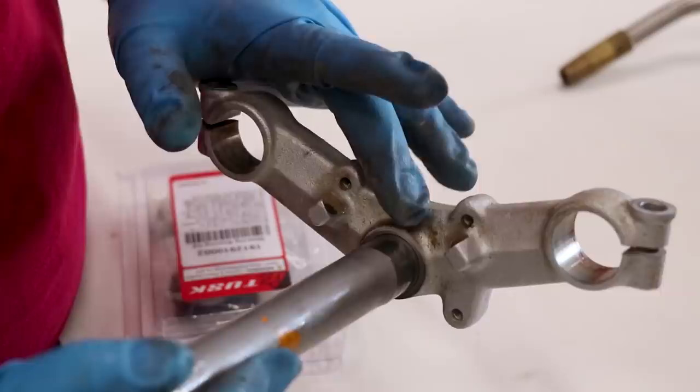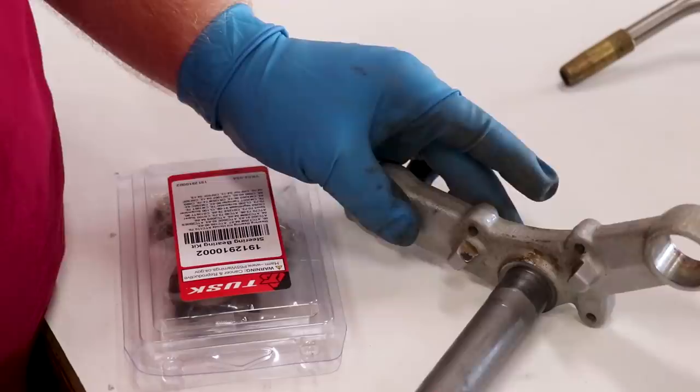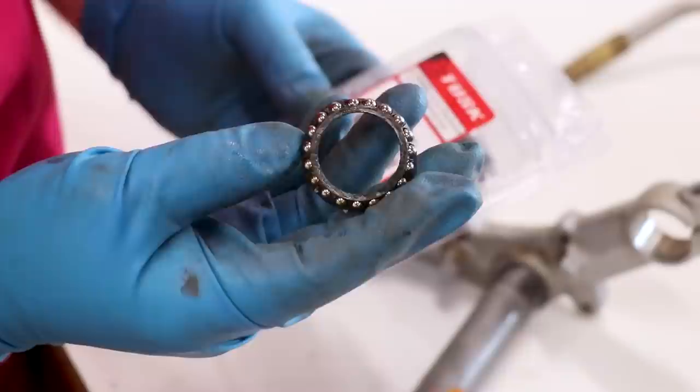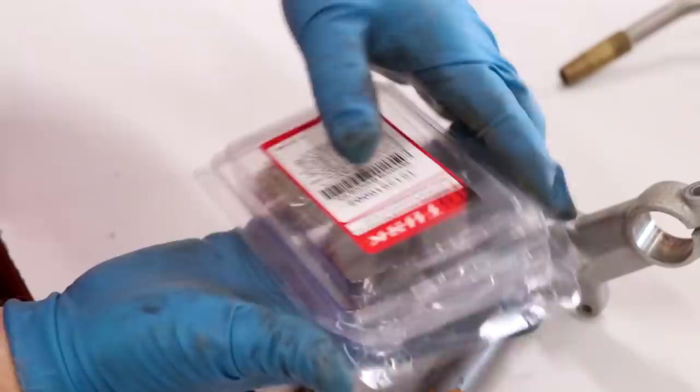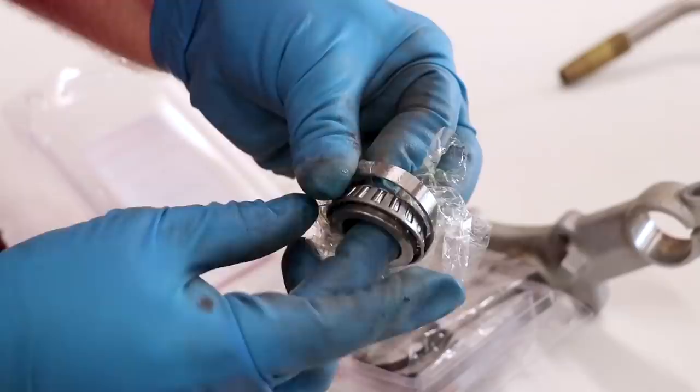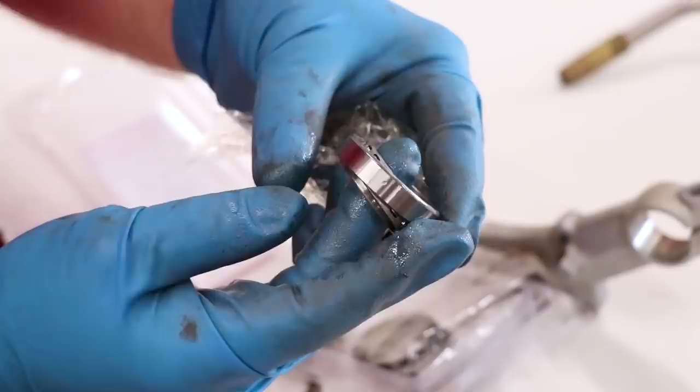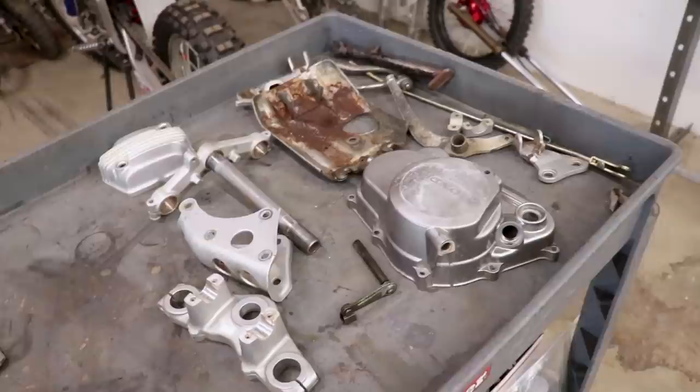Here's the deal with the bottom triple clamp: the lower bearing needs to be removed before we do any type of coating, so I got that popped off. I figured while I was at it I would upgrade the steering stem bearings with this set from Tusk. The old style bearing just has a bunch of little balls inside a plastic cage — really crappy setup. The upgraded setup uses roller bearings with a metal cage, and you also replace the race that goes in the frame. A lot better setup than the previous. Here's everything that we'll be coating.